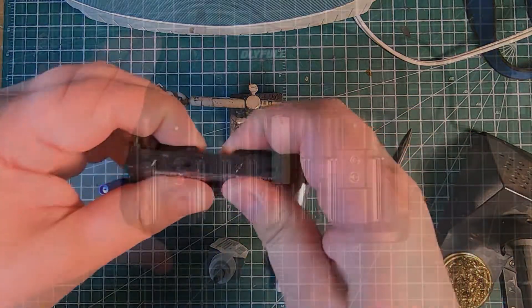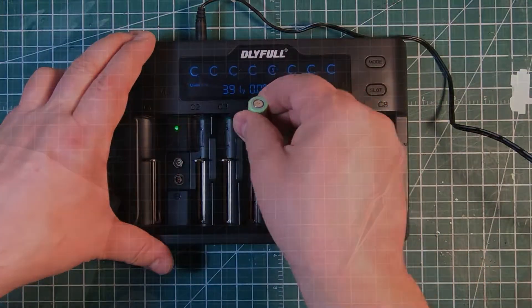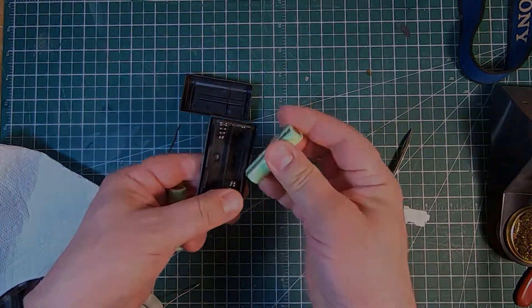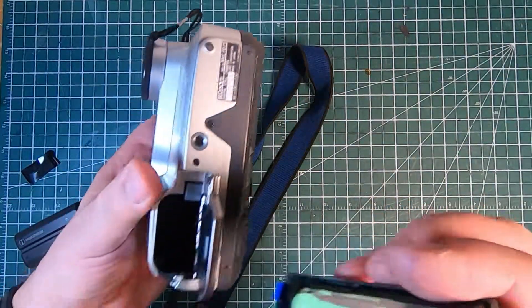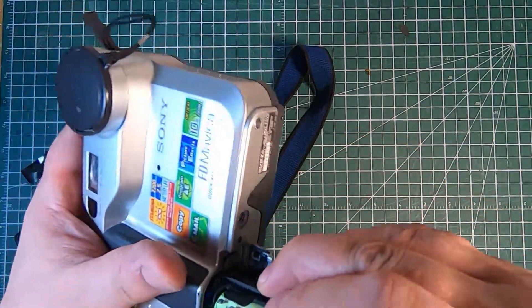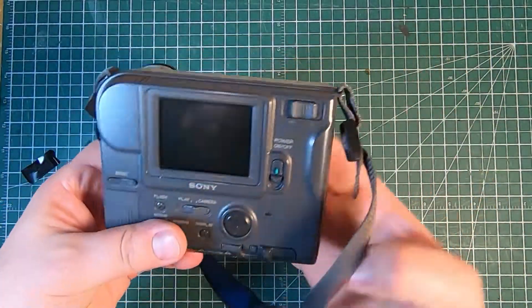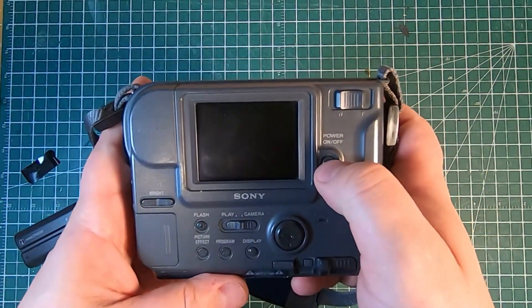I'm going to charge up my cells in my smart charger, and then we are going to put them into the battery holder and test it out. And here's the moment of truth — we're going to put our battery pack inside the Mavica, close it up, hit the button, and watch as absolutely nothing happens.